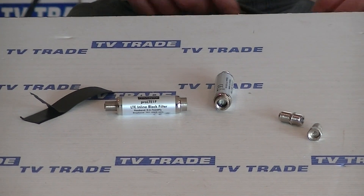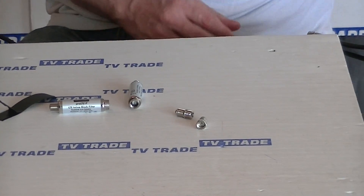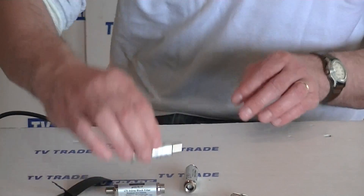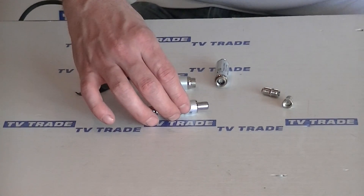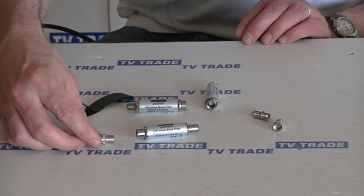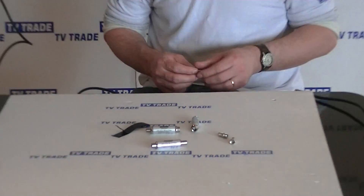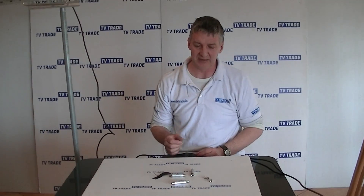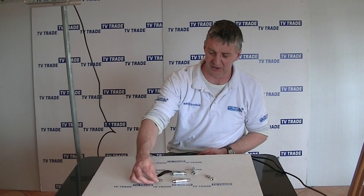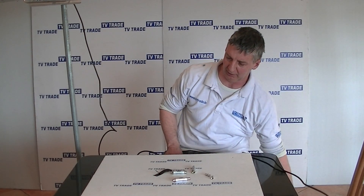An alternative to this that we also stock on the PBTRADE website is identical in every way in terms of specifications, with the one difference that it uses coaxial connectors - the typical coaxial connector we just demonstrated here. The reason we stock this is that normally in terms of ease of installation, most people who have domestic installations are using this type of connection, so we make both available on the website and the specifications for both are identical.